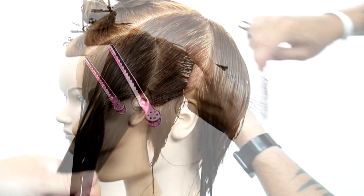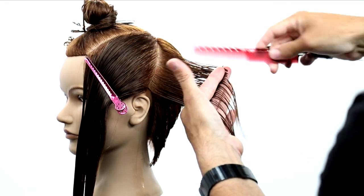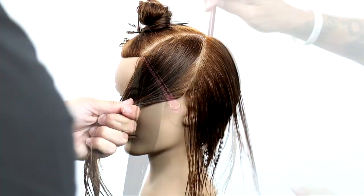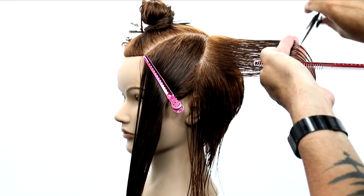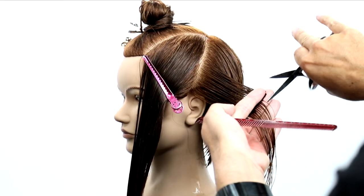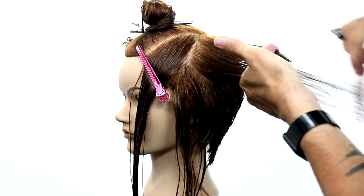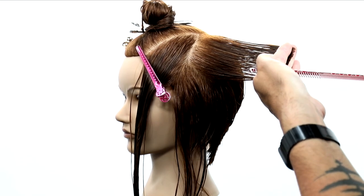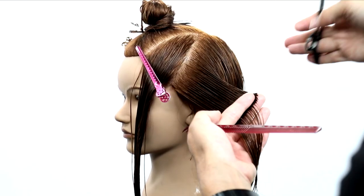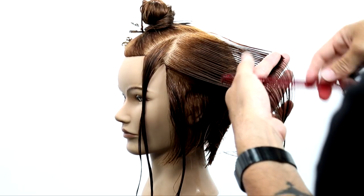Now I let down the left hand side, clip that away, and take diagonal forward partings, mimicking those partings with my finger angle, working all the way through the section and pulling the guide from the previously cut section. As I move further into this sectioning, I start to really elevate each section I'm bringing over. I'm elevating it because I want it to be nice and light around the outer perimeter line so that when I go in and do the detail work dry, it's much easier to work with. I also want to see the flow of the weight within the haircut.